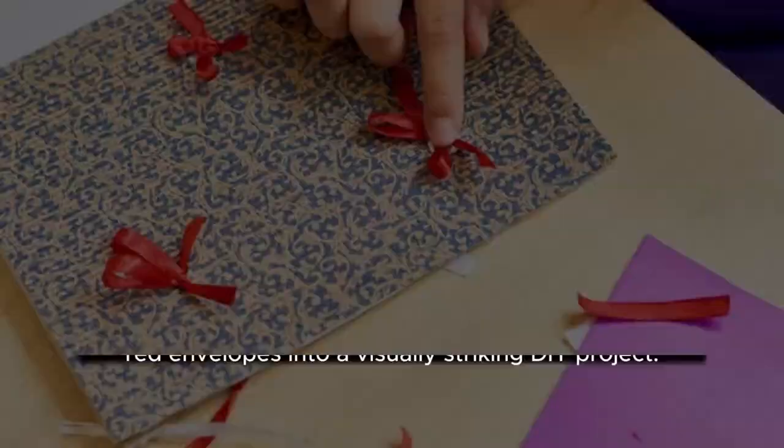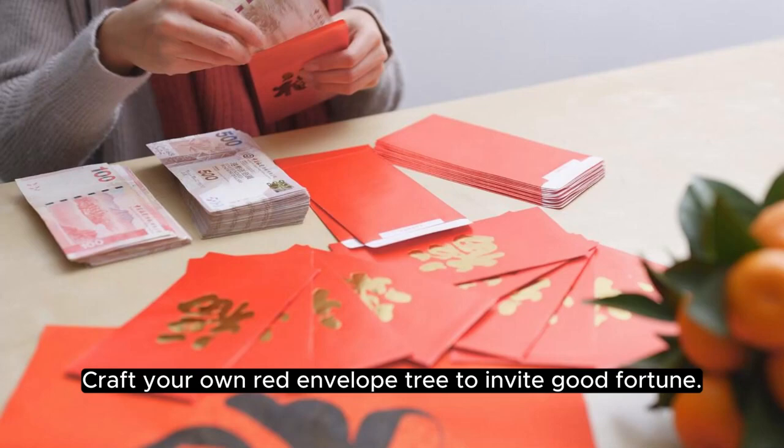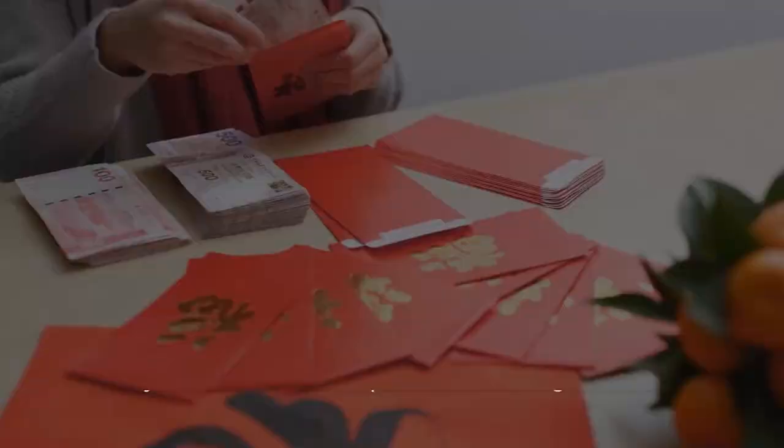Chapter 10: DIY Red Envelope Tree — Sharing Prosperity. Materials and Assembly: transform the tradition of gifting red envelopes into a visually striking DIY project. Craft your own red envelope tree to invite good fortune.